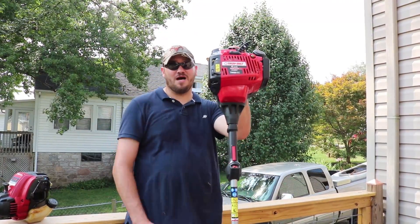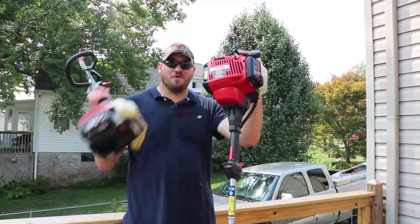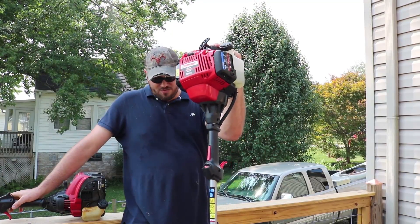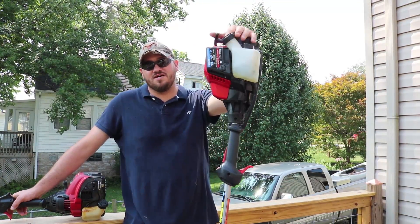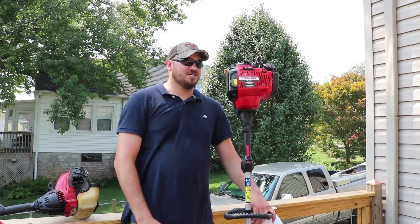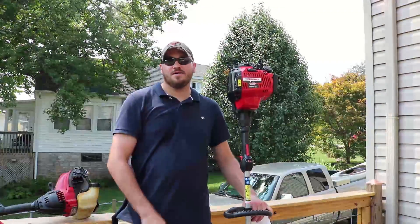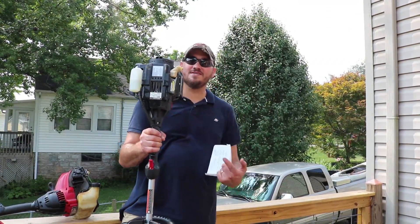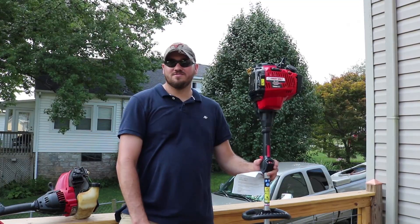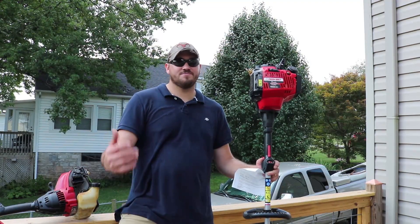Do not buy this product. I hate to do Troy-Bilt that way because I really like them — I've bought their products over and over. I like their design, their quick-changeable attachments, all the different products they offer. But they fell short on this one. Here's proof right here — this thing is leaking. I've had it two weeks. You build bad products and you get bad reviews. That's the way the world works. Sorry guys.